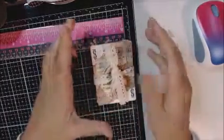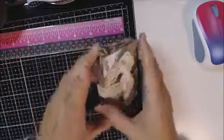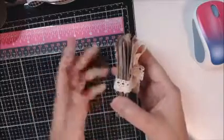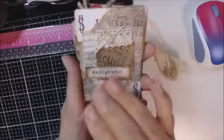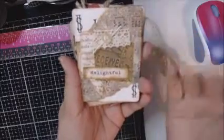I'm in a four month swap of altering playing cards. So each month we alter one complete suit, and this one was diamonds. This is how I was going to package up for my swap partner. For four months we're going to have a different partner each month, and we're swapping 13 cards in any style, but we are not supposed to do holidays or anything like that — it's mainly for journals and stuff like that.